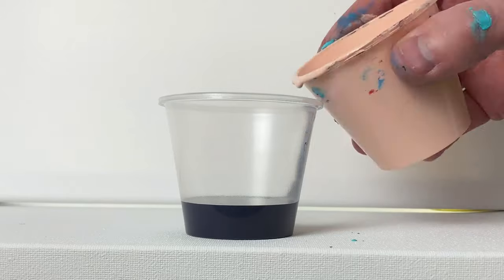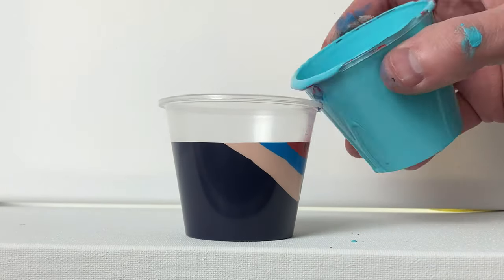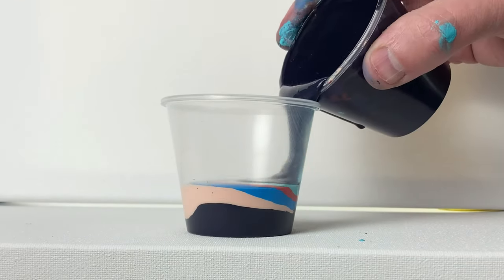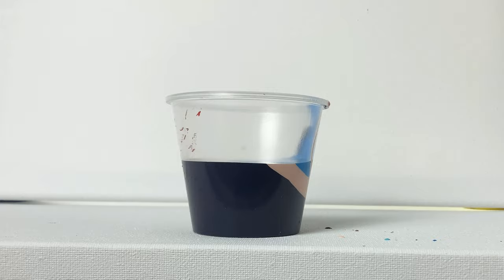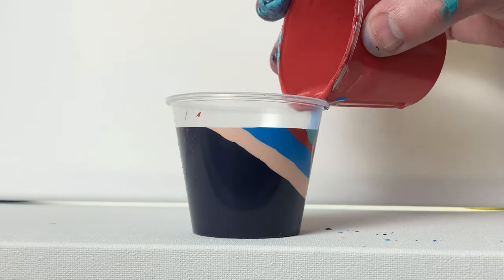This next cup, I did one layer of each color, and it is a thick layer of each color. The next one, I did a thin layer of all five colors, and then a thick layer of all five colors on top. And the last one, I did a thick layer of all five colors, and then a thin layer of all five colors at the top.